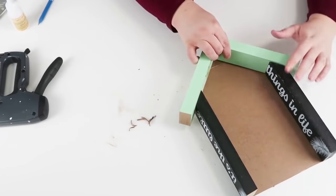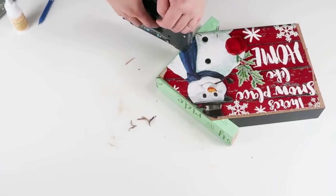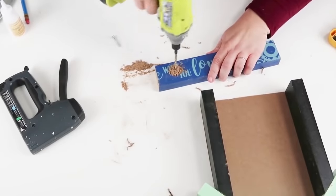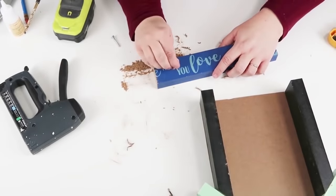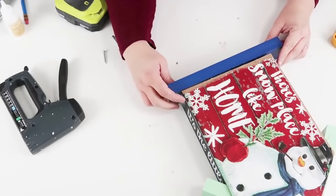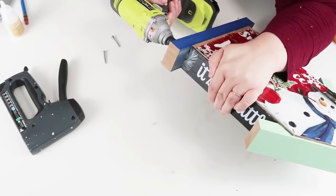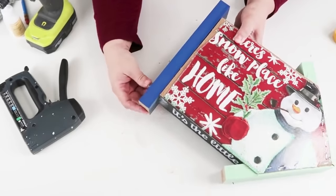Here I'm doing a countersink hole — just going around enough so the screw head can sink down in there because you don't want that to scratch your table. Once done, I added glue to the bottom of the walls, lined up those countersink holes, and drilled all the way through so when I go to put a screw in it'll go in really easy. I switched out my bit and drilled in the screw — this is going to be the final thing that makes this super strong. You could drop it many times without worrying about it breaking because everything has been stapled together and screwed down at the bottom.